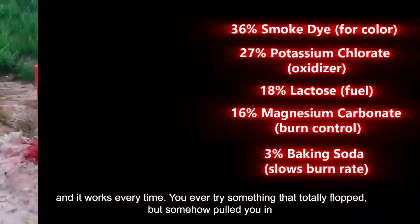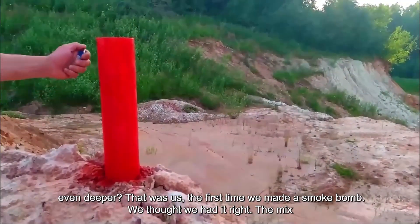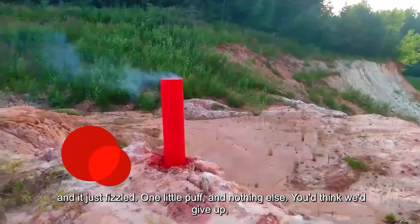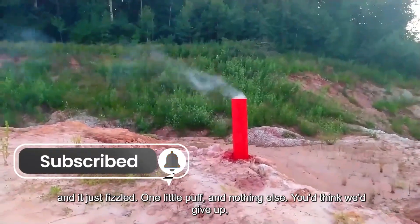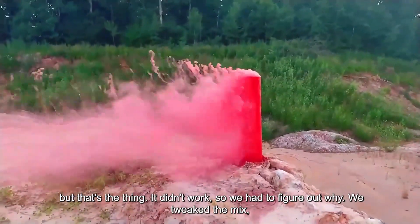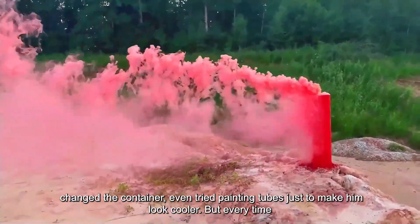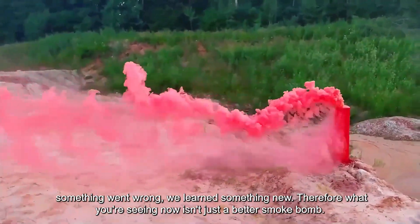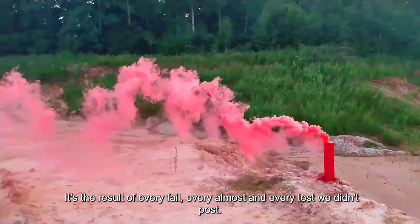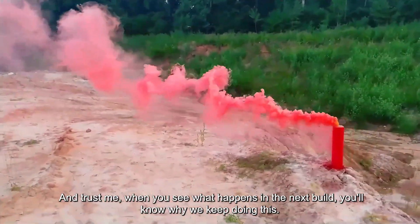You ever try something that totally flopped, but somehow pulled you in even deeper? That was us the first time we made a smoke bomb. We thought we had it right — the mix looked solid, everything was packed tight — but then we lit it and it just fizzled. One little puff and nothing else. But that's the thing: it didn't work, so we had to figure out why. We tweaked the mix, changed the container, even tried painting tubes just to make them look cooler. But every time something went wrong, we learned something new. What you're seeing now isn't just a better smoke bomb — it's the result of every fail, every almost, and every test we didn't post.